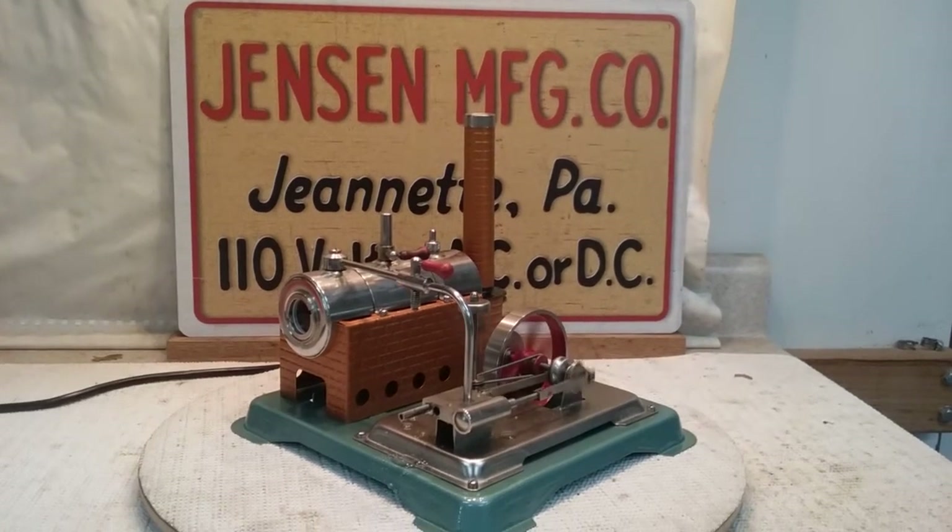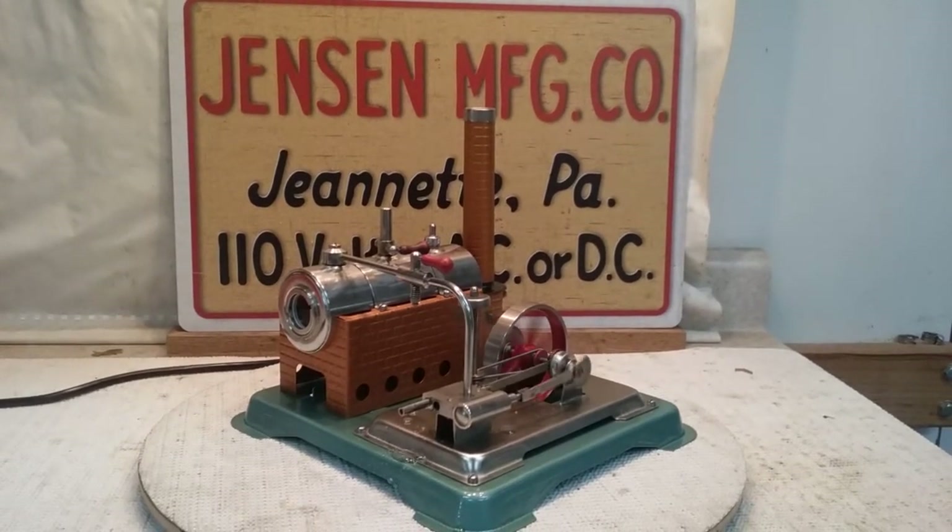Hi folks, St. Paul's Steam here with my latest project. This is my second Jensen 65 that I've reworked. This one has a little more enhancements done to it.